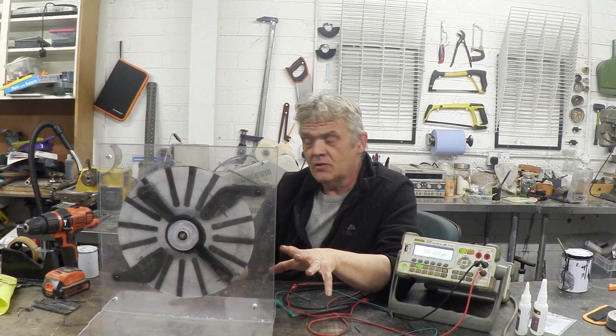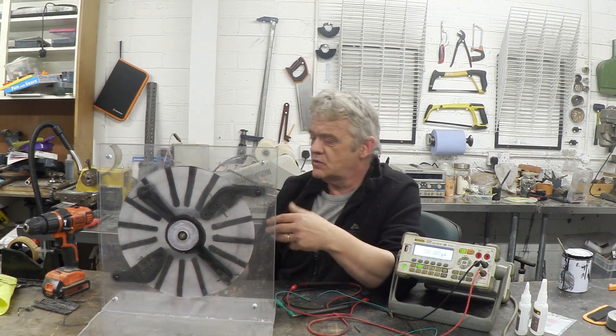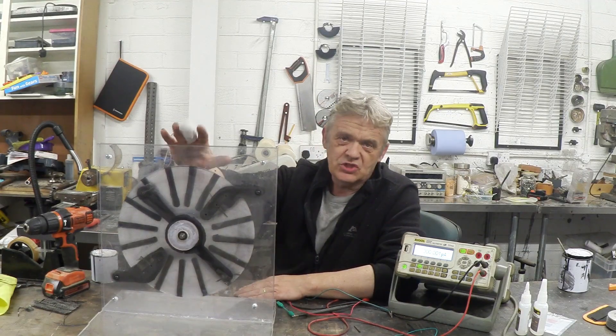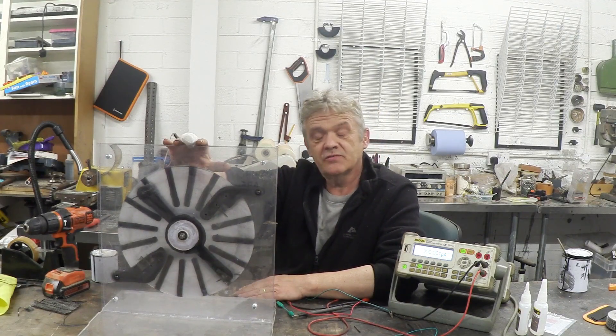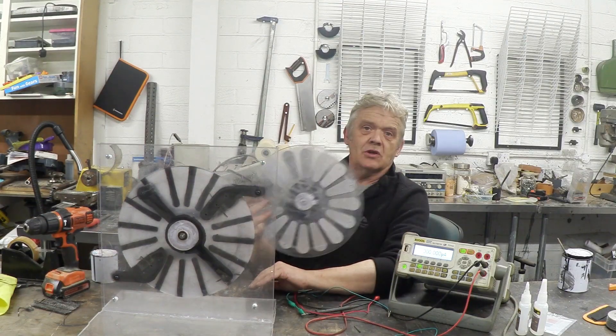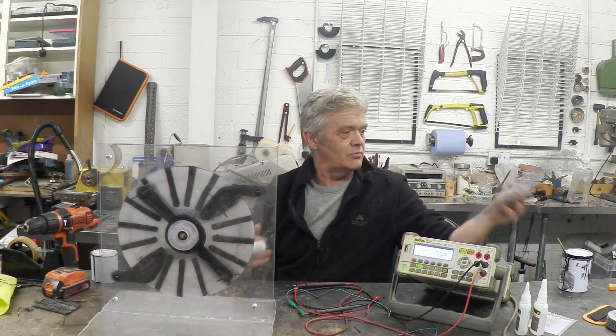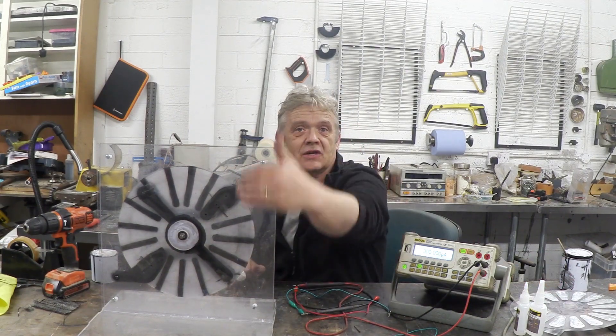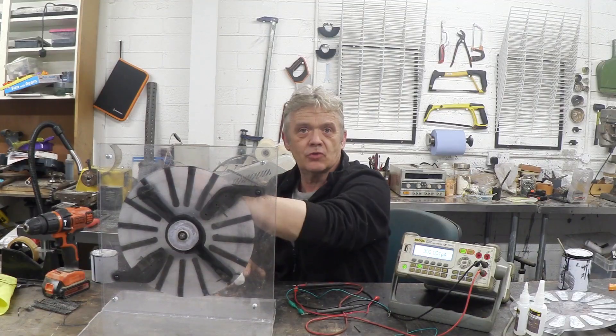This one has been made with our conductive ink. Obviously you can do this with aluminium just like we did in the first one, but what I'm working towards is a printed version — one that we could just mass print. This machine is made out of three layers of plastic that have been painted. The central wheel used to have petals of aluminium on it; all I've done is paint the ink in a line, flip it over and paint a parallel line down the back.